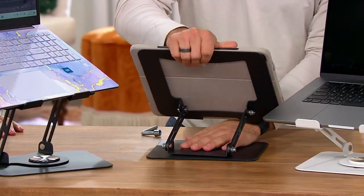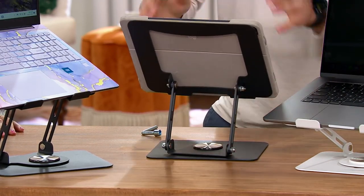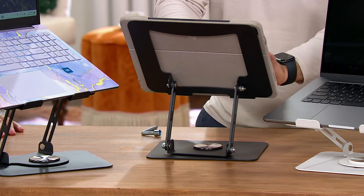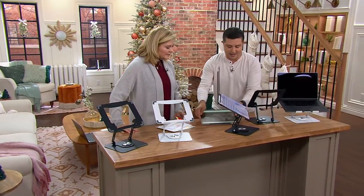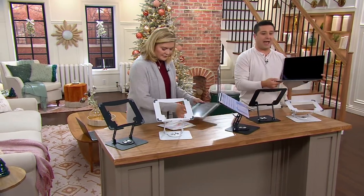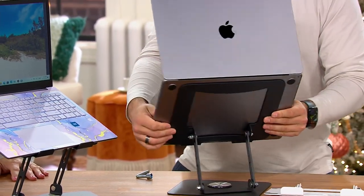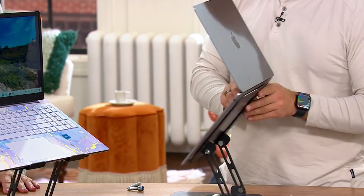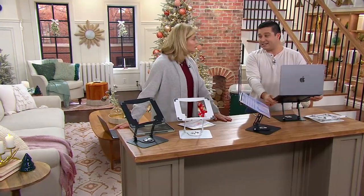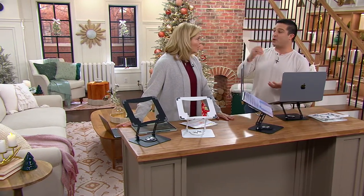I'm going to be able to adjust this in so many different ways to get that different angle. Whether I'm viewing or typing on the screen, it's great for a tablet, but I can take that off and put my laptop on this instead. I can swivel this 360 degrees, and it supports up to 17 inches and 19 pounds — so we're talking about those big, chunky, even older laptops.